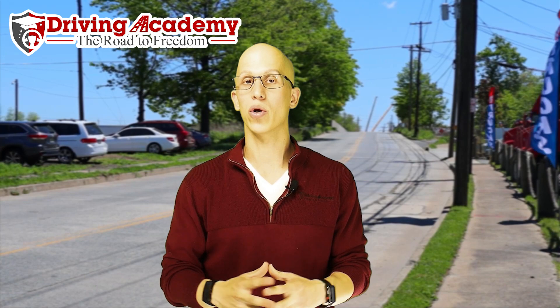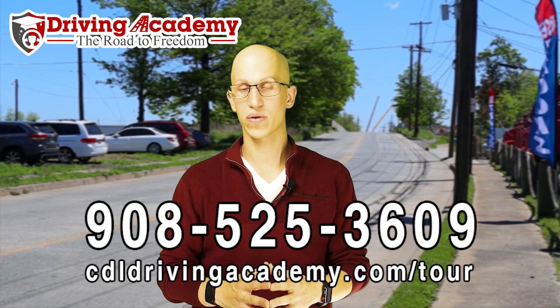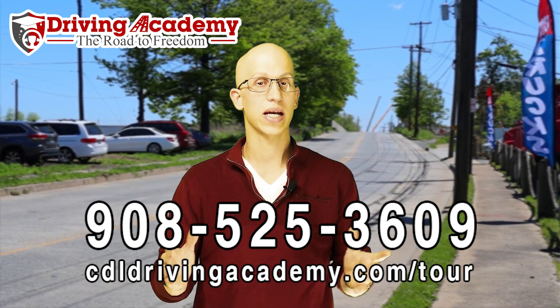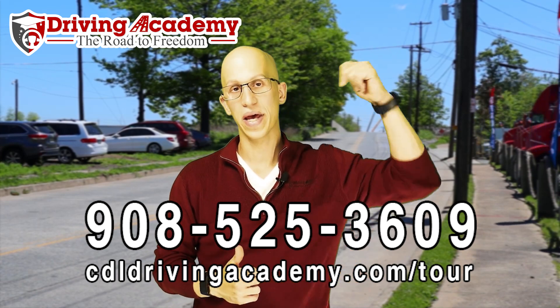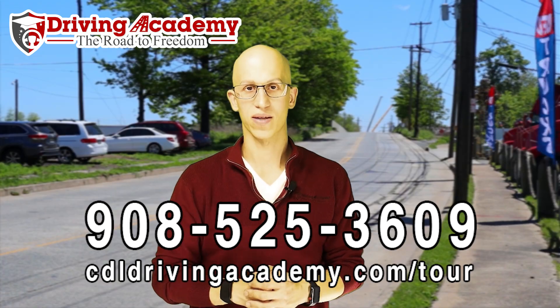I hope this tip helped you out. If you want to learn more tips like this on how to get your CDL license, give us a call at 908-525-3609. We're the best driving school in the entire country. Find out more information and take a virtual school tour at cdldrivingacademy.com/tour. Thanks, have a great day.